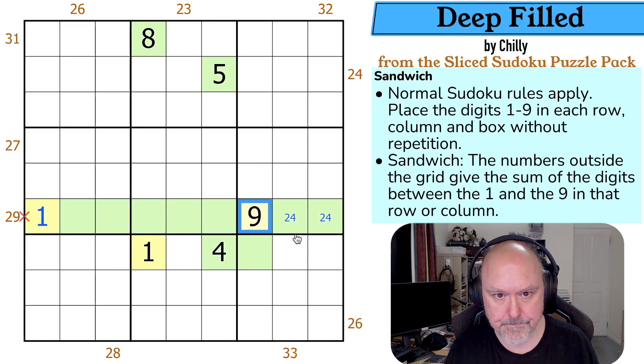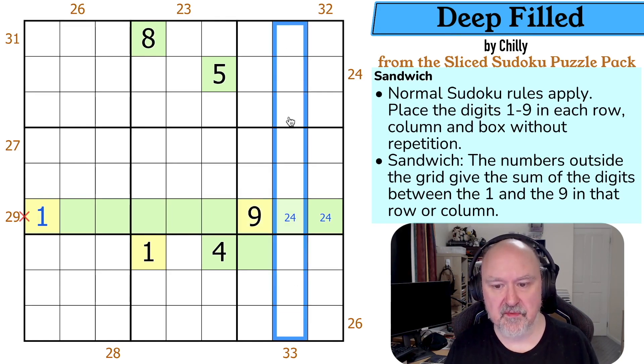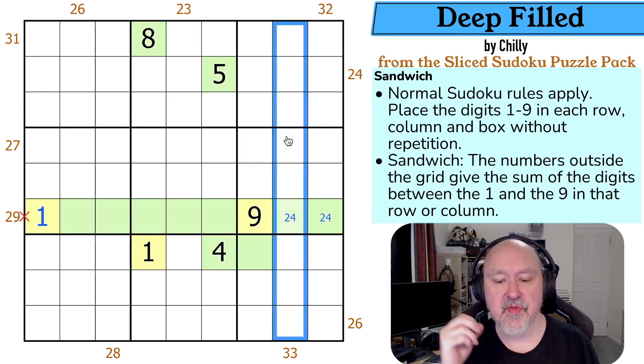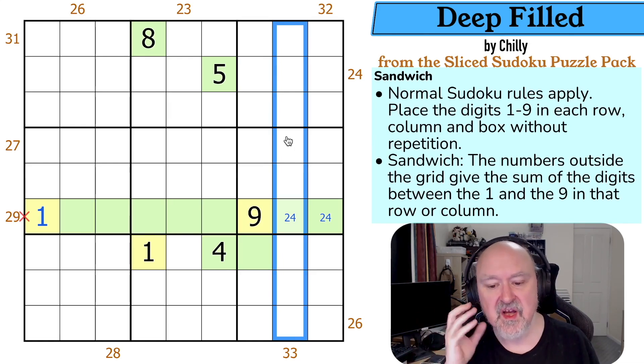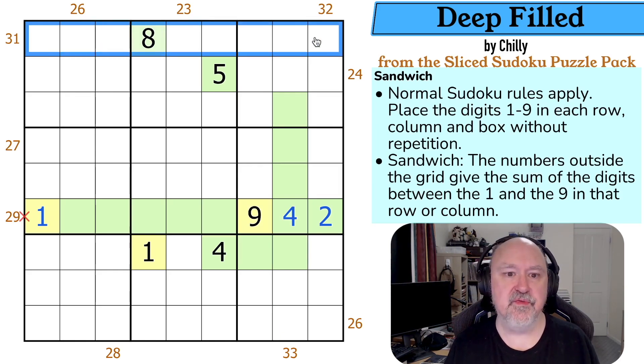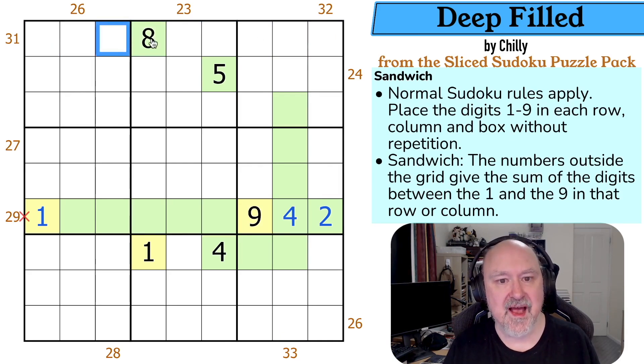A 33 clue — the outies sum to two, but there's only one way to do that: a single two. So it must be either one and nine here and a two here, or a one and nine here and a two here. We know all of those digits are part of the filling, but there's either a two here or a two here. A 31 is similar: the outies sum to four, and there's only one way to do four because the minimum two digits are two and three. So there's a four in one of those, and all of these must be part of the filling — it's either four then one, nine, or four then one and nine.